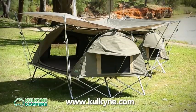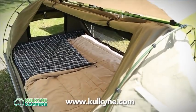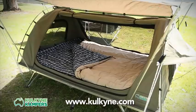There's also a twin Homestead Swag which has two large sleeping bags, ideal for the camping couple. The twin Homestead has a support pole down the centre so you don't both roll into the middle.